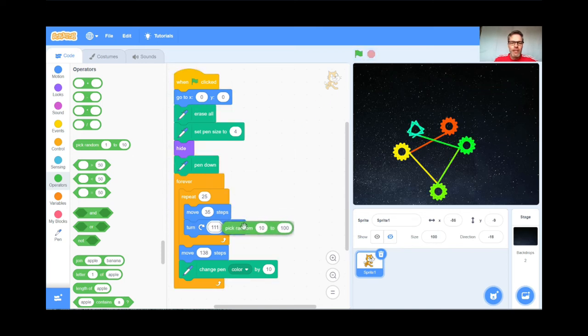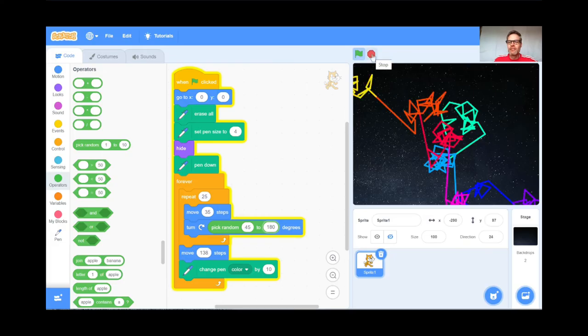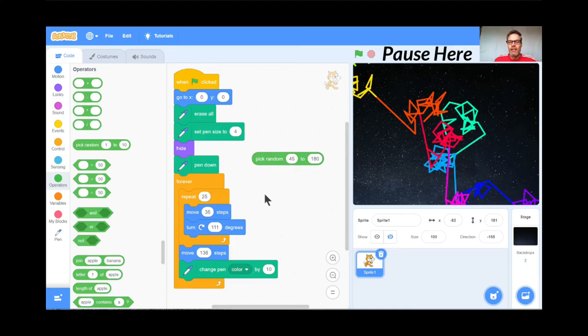I'll try one more place — in the degrees. Instead of 111 degrees I'll say between 45 and 180 degrees. Green flag — oh my, that is very strange! So you can experiment with pick random number anywhere. If you like it, great; if not, you can always put it back to normal. Teachers, pause here; students, experiment with random numbers for a little while. We have one last trick coming up.